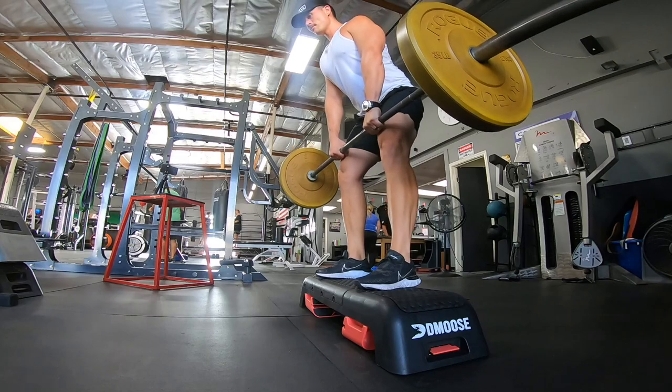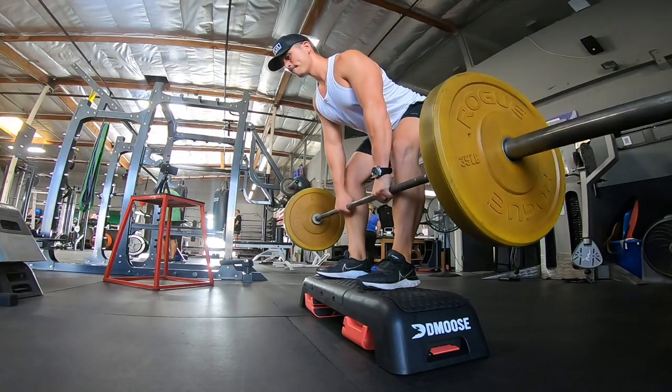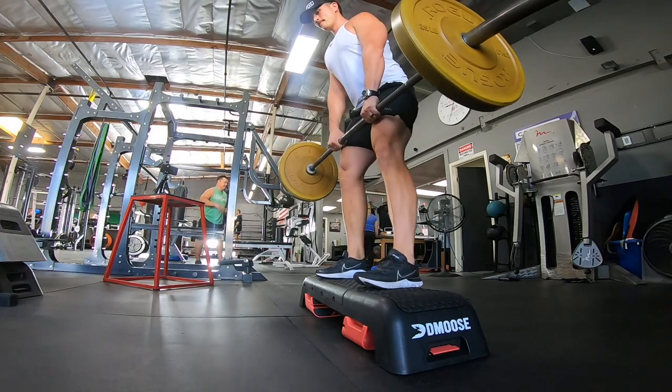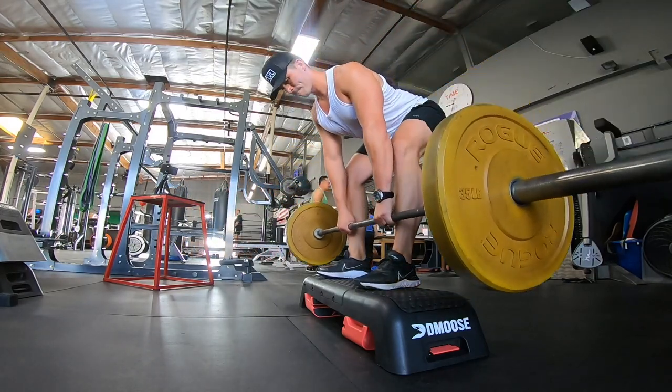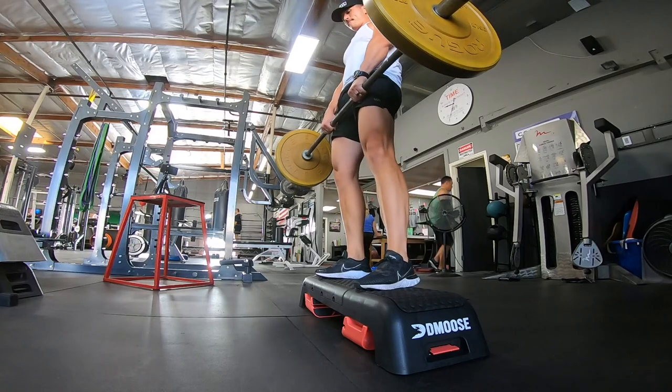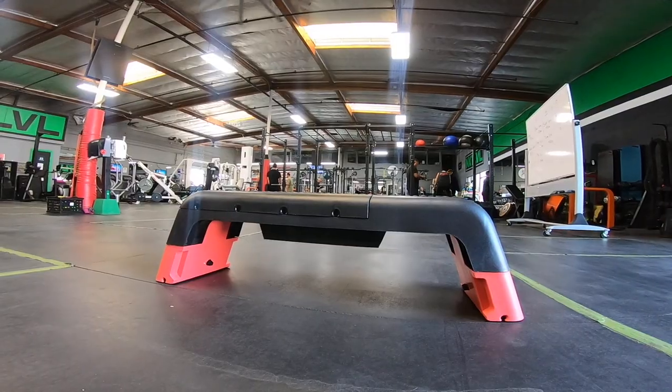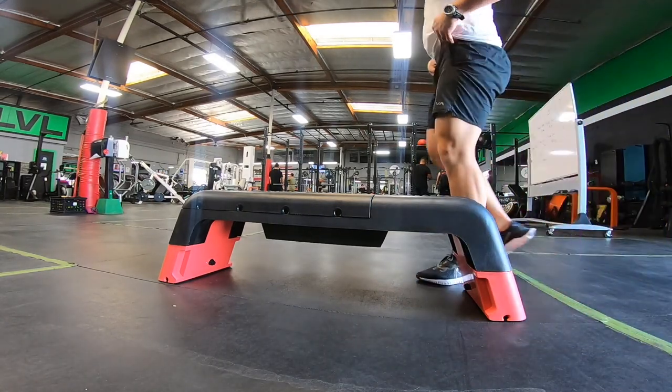Now, if you're a barbell lifter, this is another thing I was really excited about. In my home gym I have a barbell and some weights, and if I wanted to do some deficit work, we can make that happen. You can see I have some Romanian deficit deadlifts here where I want to get an increased stretch for my lift.